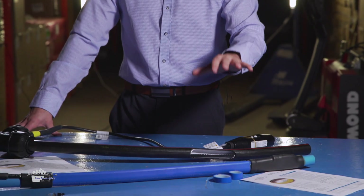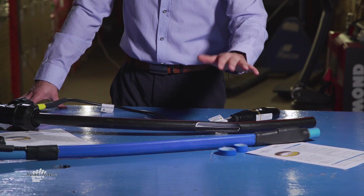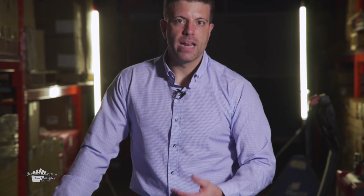Both of these products share some common characteristics. Both come with the pipe and with the heating cable in an all-in-one system, but the way in which the technology is applied and the applications in which these products are used are different. It's important for customers to understand how the products differ and the applications that each applies for.